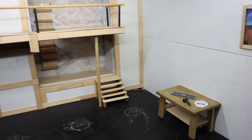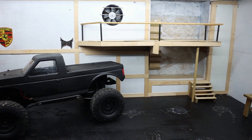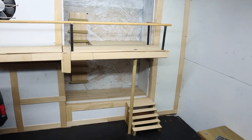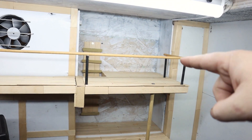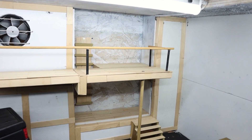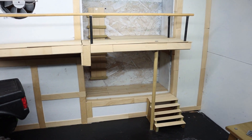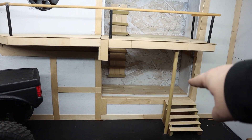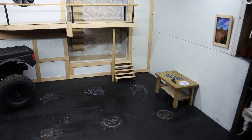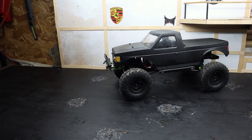Still got a couple more things to hang up. I still need to get a couch or make some sort of seating up here and then finish the TV for a little chill area. I might make a little bar up in there. She's coming along.